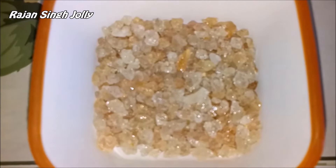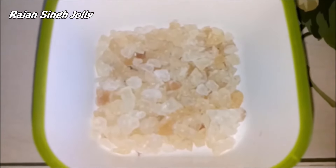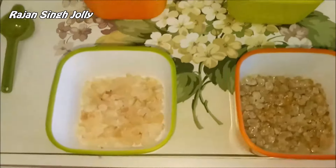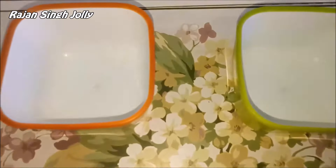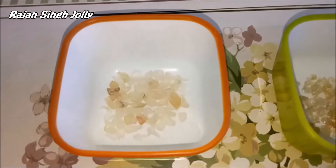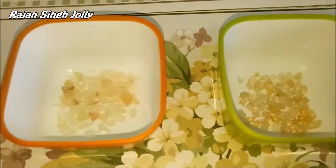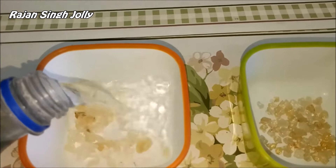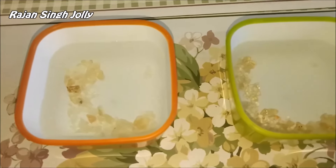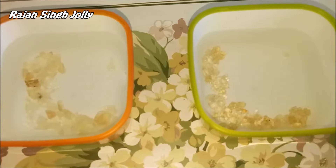The other difference is that when Gond is soaked in water it will dissolve completely, while Gond Katira will absorb all the water and become jelly-like or gel-like. So now we are going to soak one teaspoon each of Gond and Gond Katira in water and see what happens. Here we have one teaspoon each in two bowls — the one on the left has Gond Katira, the one on the right has Gond. We will add the water now. Both bowls are filled with water, and we will let them soak for about 4–5 hours and then check back.